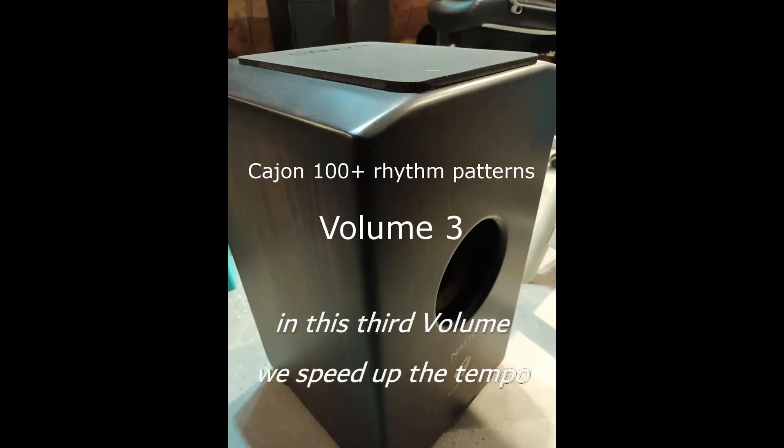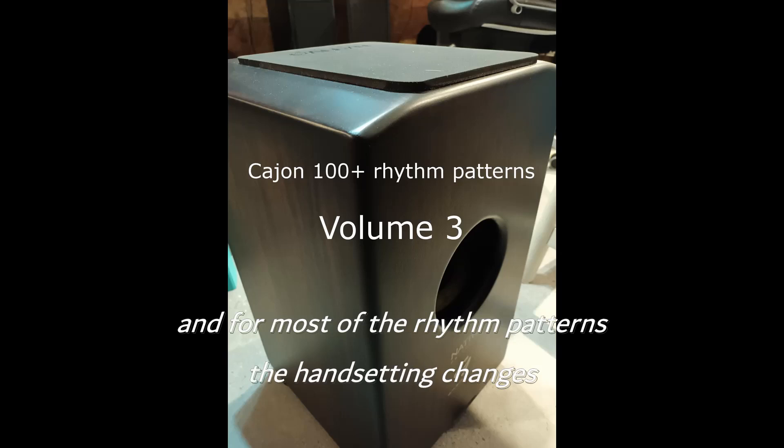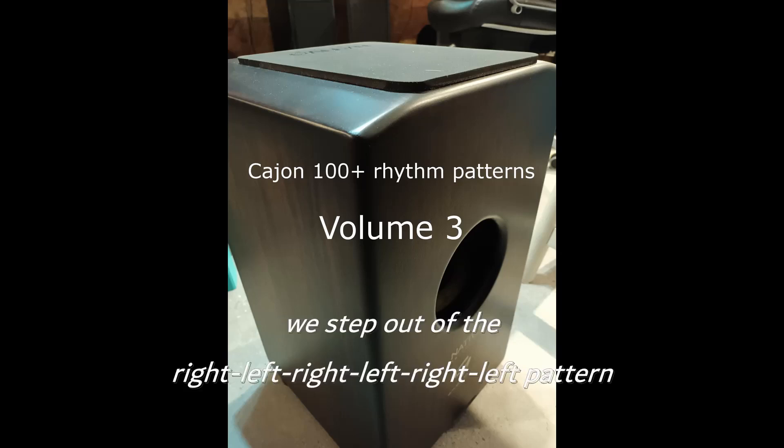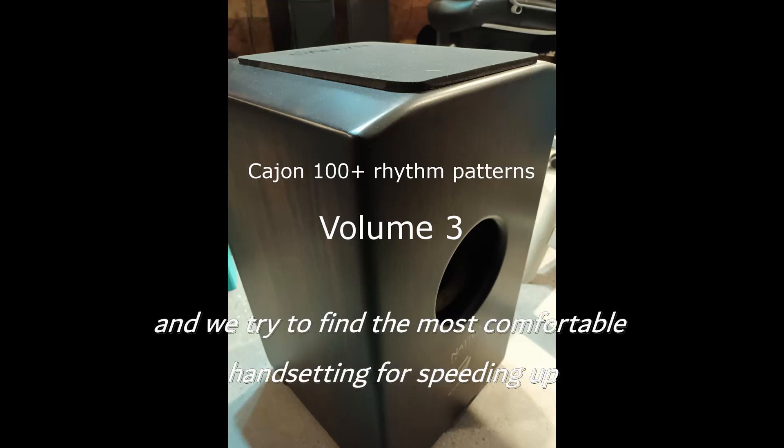In this third volume, we speed up the tempo, and for most of the rhythm patterns, the hand setting changes. We step out of the right-left-right-left-right-left pattern, and we try to find the most comfortable hand setting for speeding up.